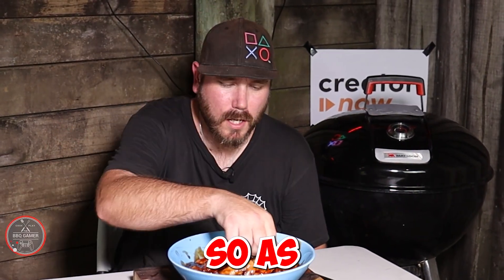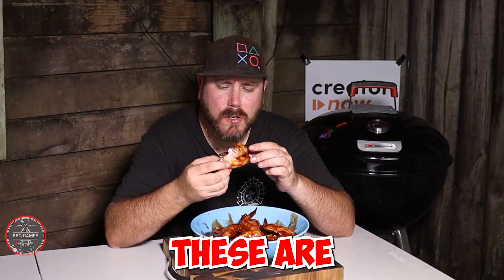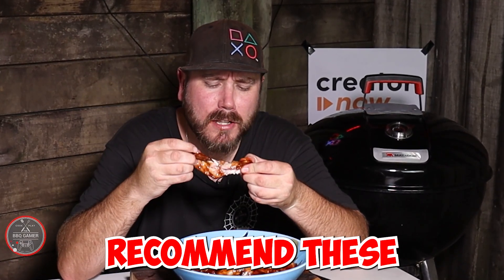For the taste test — as always, the famous barbecue gamer does the taste test. These look amazing. Mmm, that is spicy, tender. It's actually fully cooked. I actually managed to pull it off. What a nice spice to it. I like the barbecue sauce. These are really, really good. Highly recommend these.